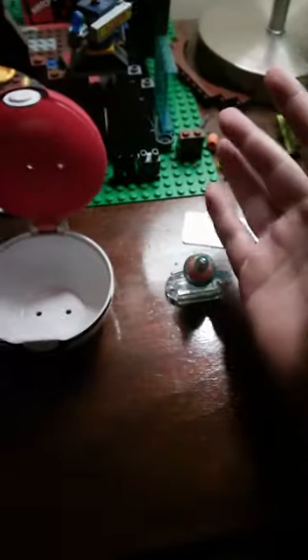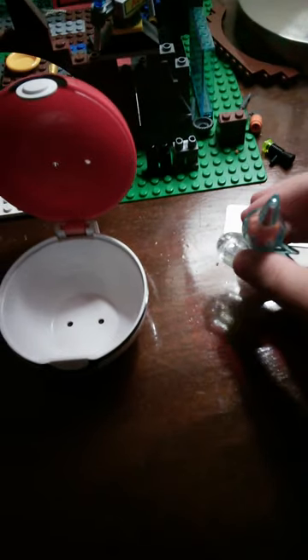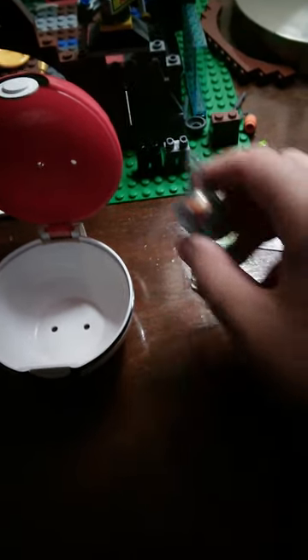Hello everyone, this is my first video of a toy review. The toy I got is this Pokemon — this Pokemon toy is Electro.